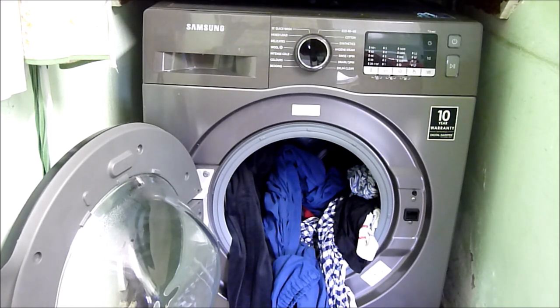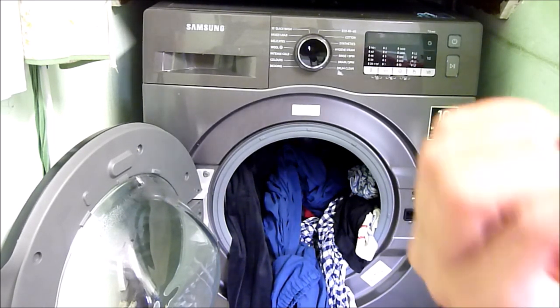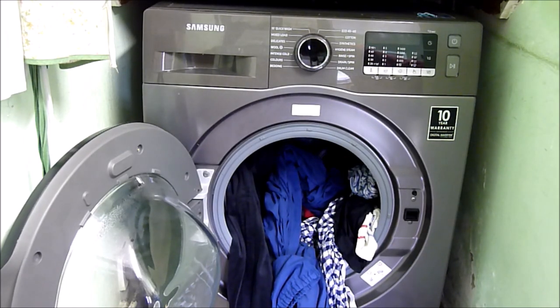If you do forget to put detergent and conditioner in the dispenser drawer, do not despair, because the Samsung washing machine does get the clothes clean — just be aware that there won't be any fragrance. What I'm going to do now is hang them outside to dry to get the air into the clothes and spray some Febreze to give it a bit of fragrance. So it wasn't a complete fail, as the clothes are clean.